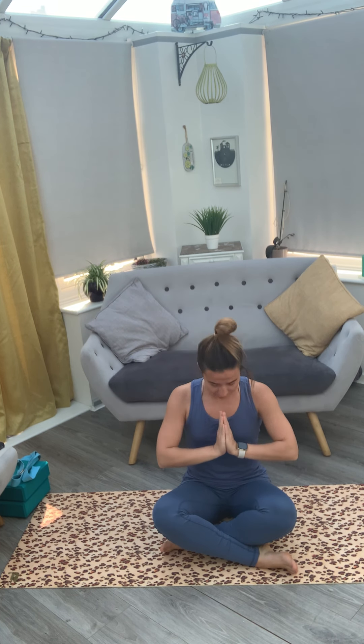Namaste. Today I'm going to talk you through the extended triangle pose.